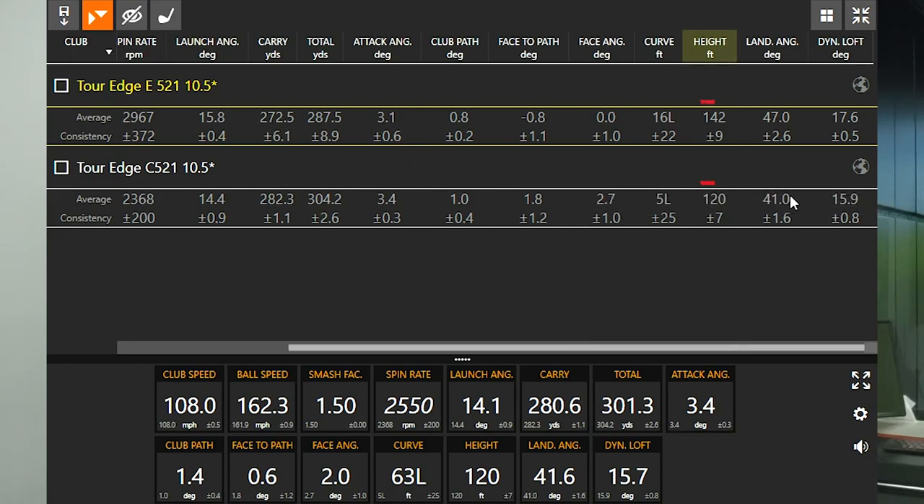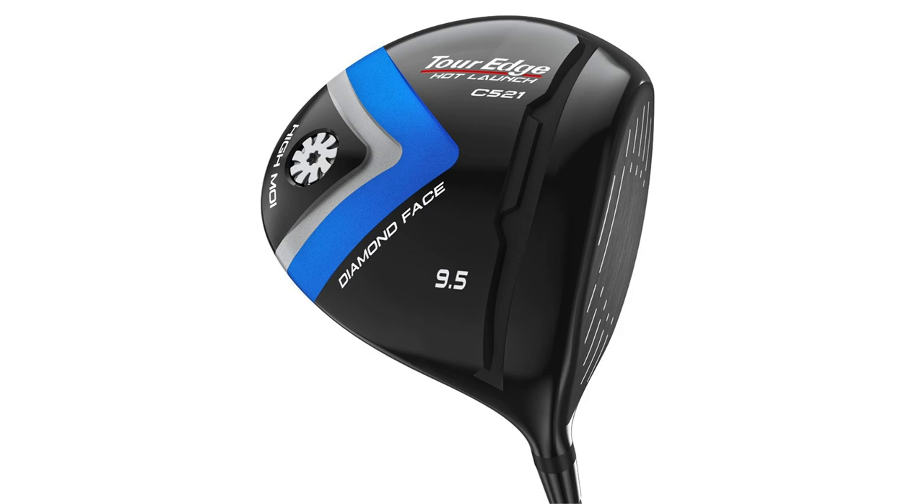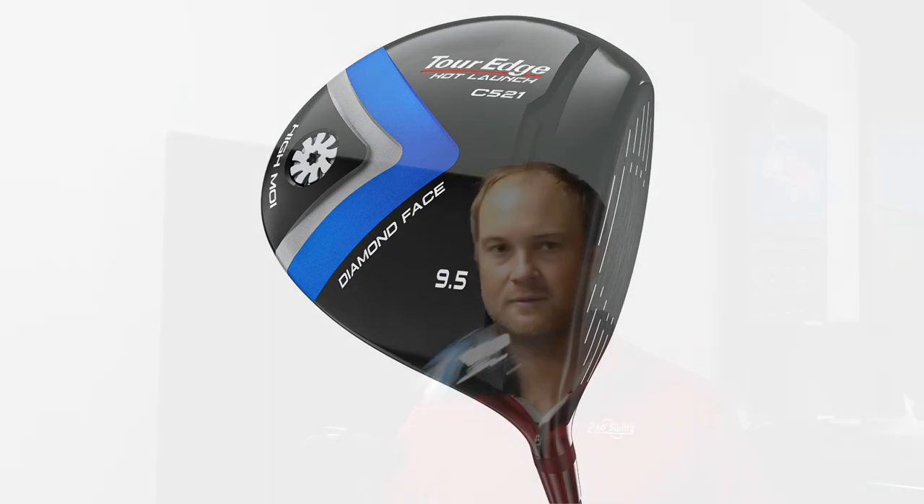The E521 did fly about 22 feet higher than the C521. In conclusion, the E521 is a great option for a golfer looking for extra height, a high launch angle, a little bit more spin, and a much more draw bias club. The C521 plays more like a player's club compared to the E521 — still in the game-improving category, but a great value club for a lower spinning option. Maybe not quite as draw bias, but also very, very forgiving. These are some great options from Tour Edge, and the Tour Edge Hot Launch is going to be really good here going forward in 2021.